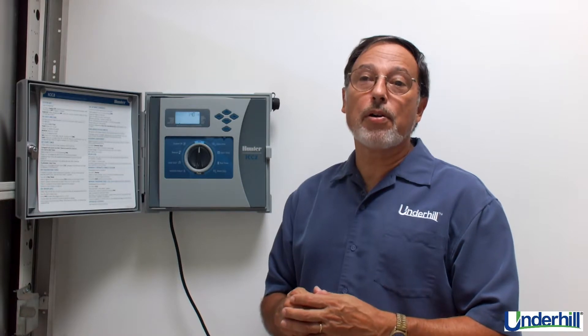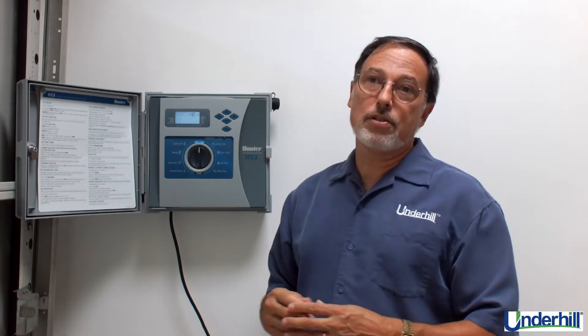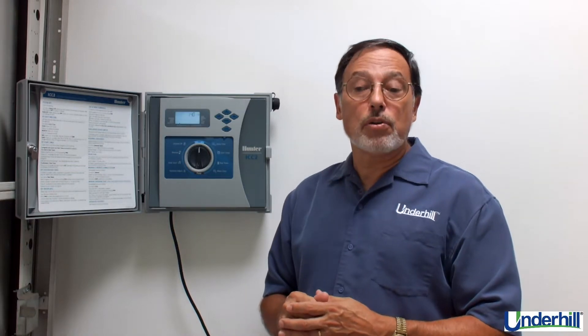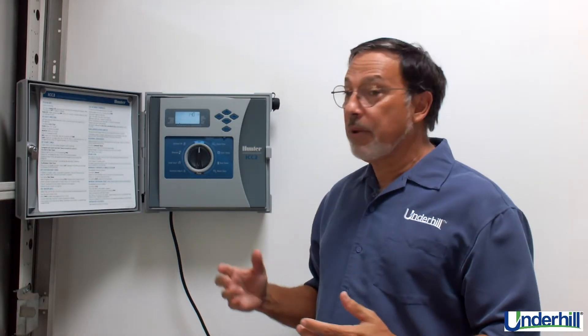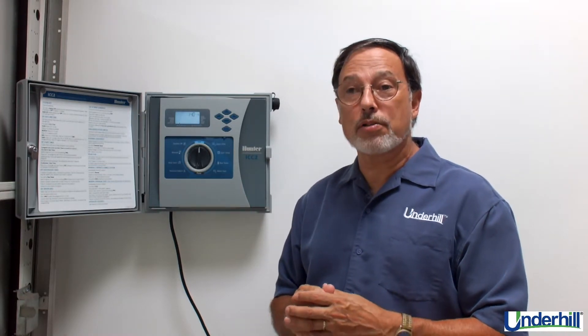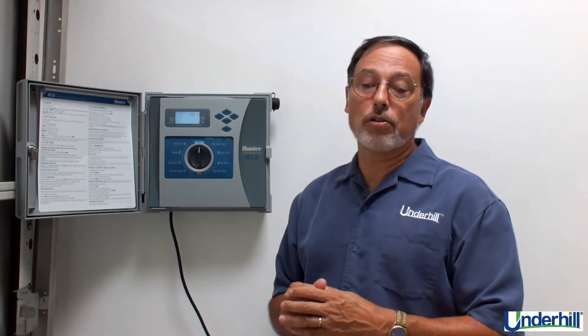It's economical and affordable because you can use the same direct burial 14 gauge UF 600 volt wire just like in multi-wire systems. The Underhill two-wire system only requires a single ground at the two-wire module and nowhere else along the two-wire path.